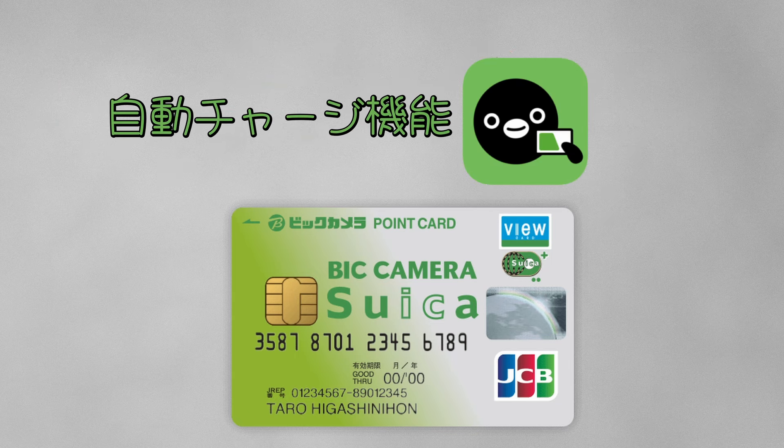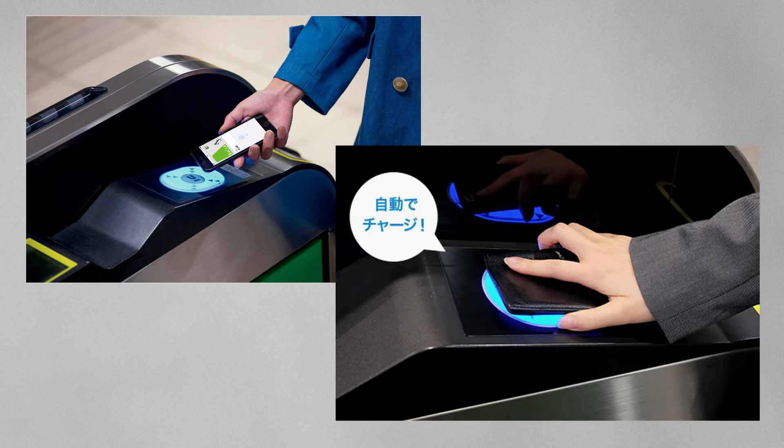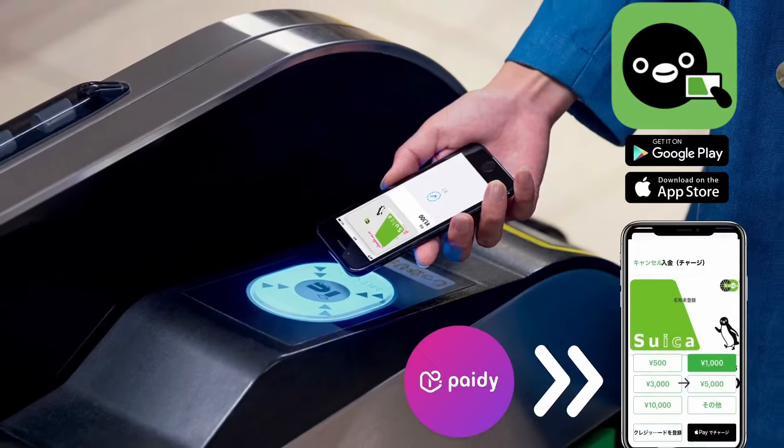With the auto-charge function, you don't have to worry about running out of Suica balance. It will not stop at the ticket gate anymore. If you don't have a credit card right now, apply for the PayDi Virtual Card.